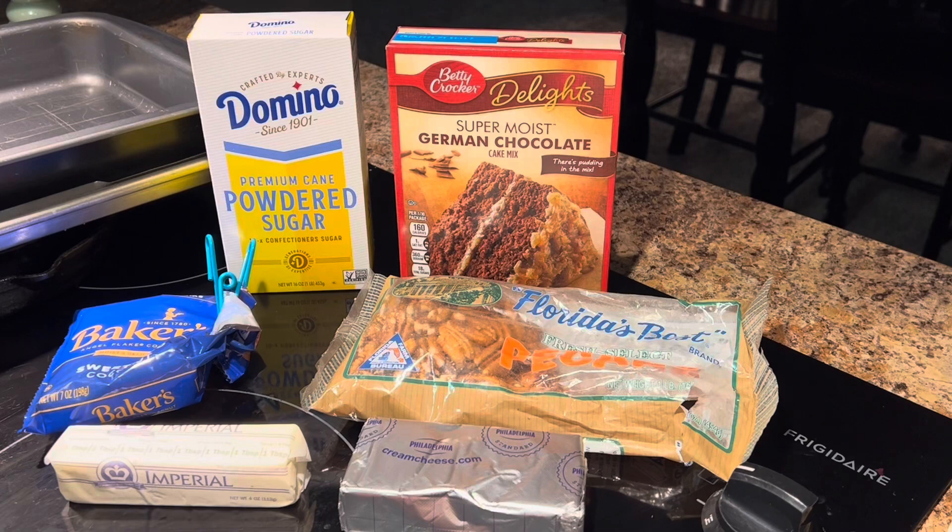Hello everyone, welcome back to my channel. If you're new here, my name is Vicki and I'm glad you stopped by. Today I'm going to be sharing a recipe with you — this is a very simple recipe.